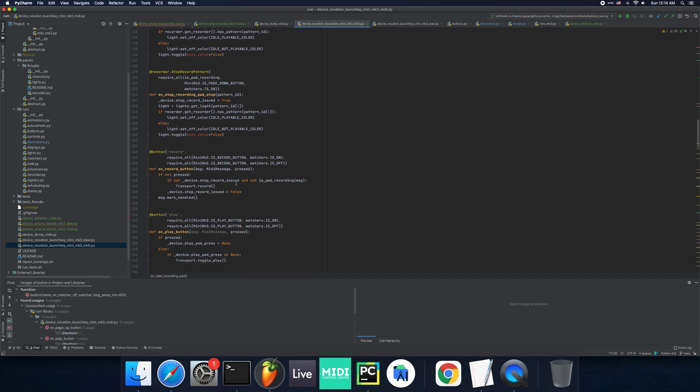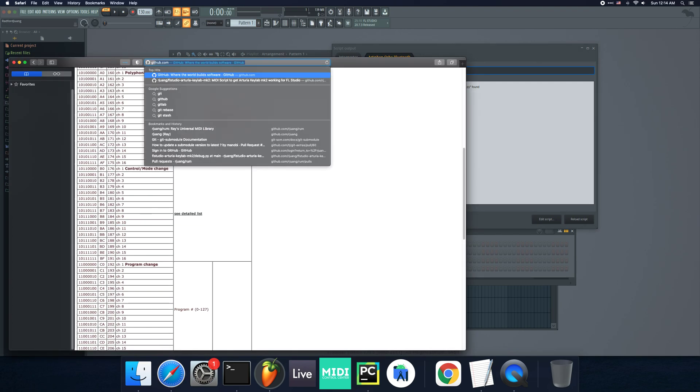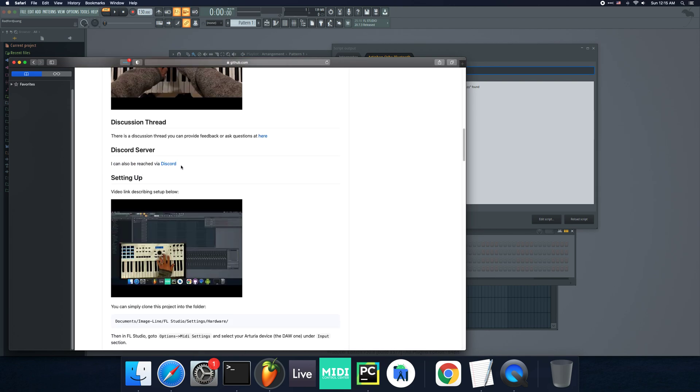Anyway, that was a quick demo of this new framework I'm writing. It's a little bit technical, but it also gives you an idea of what it's like to write a MIDI script. If you have any comments or suggestions, feel free to leave them in the comments. I also started a Discord server — it's linked in the plugin homepage and I'll link it in this video as well. You can leave messages for me there too. That'll be it for now. Thank you.